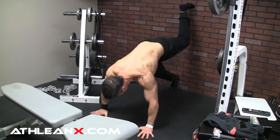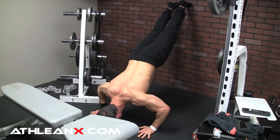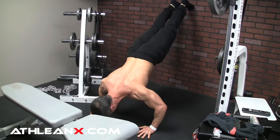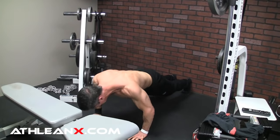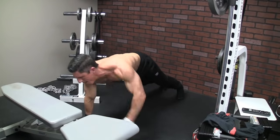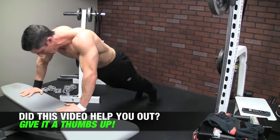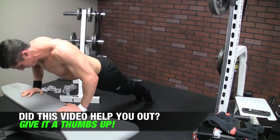Remember, creating muscle growth is going to require that you push yourself to the point of fatigue. If you're training at home and have a weight vest, even better — you'll be able to create that overload faster. The idea is understanding the different orientations of the fibers of your chest and how it's commanded by the position of your arm. That will unlock everything you need to know to target those different areas, even without access to the equipment you thought you needed.